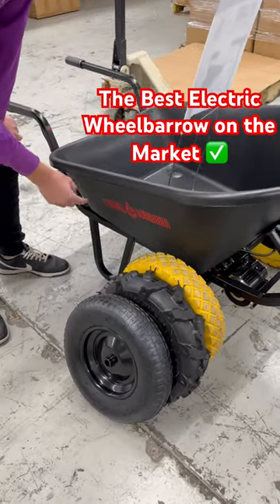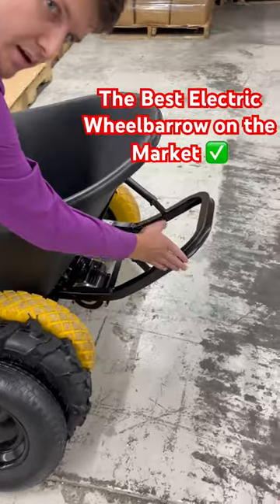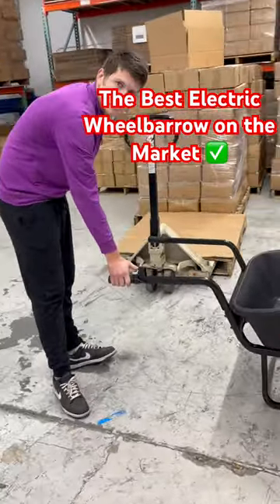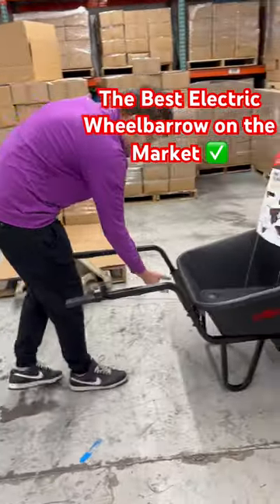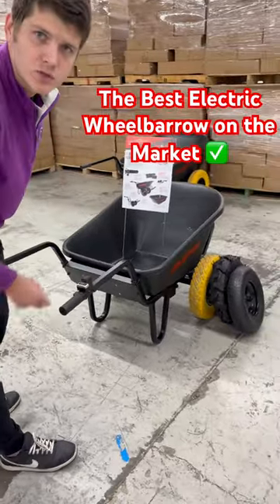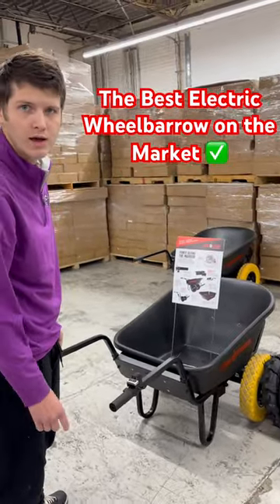We have a brushless bulletproof motor underneath here. We have our patented dump race right here. We have a nice throttle where you can go forward and reverse. We have your on and off switch right down here. We have a removable battery with two 12 volt batteries in there that is rechargeable — and that's the Chore Warrior.